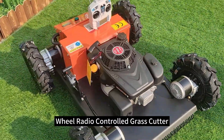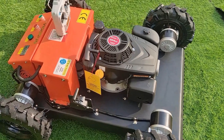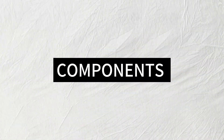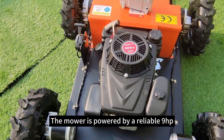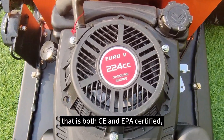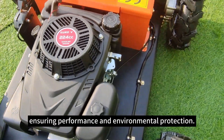Today I am glad to introduce our wheel radio control grass cutter. The mower is powered by a reliable 9HP Loncin engine that is both CE and EPA certified, ensuring performance and environmental protection.